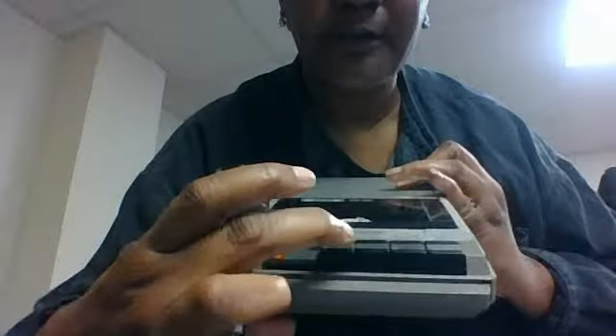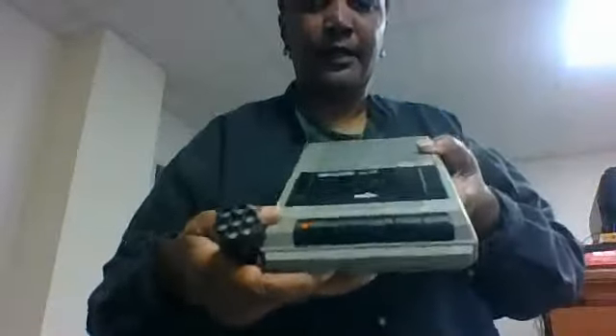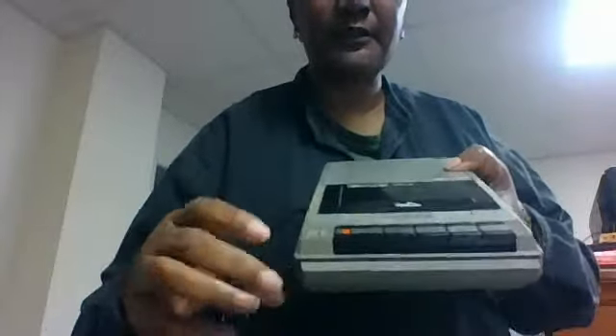Let's see where the stop button is at. It's hard to see. Is that the stop button? Where is the stop? The stop button is right here. It's still recording, too. Let's rewind this.